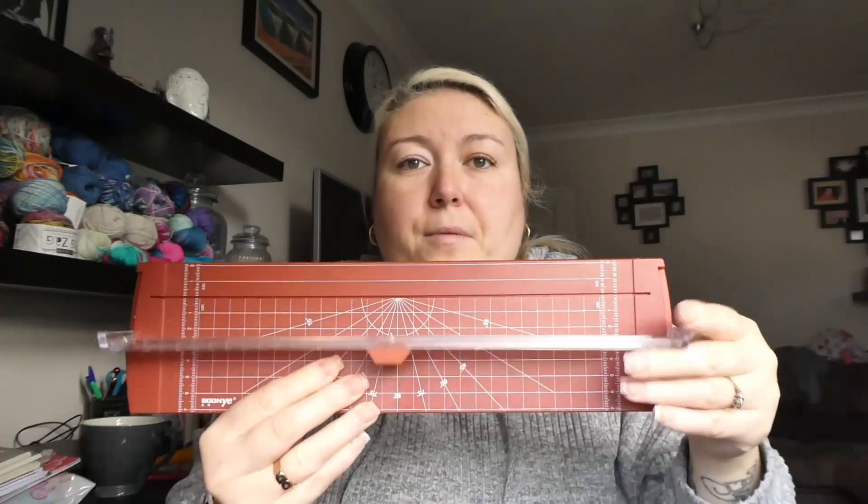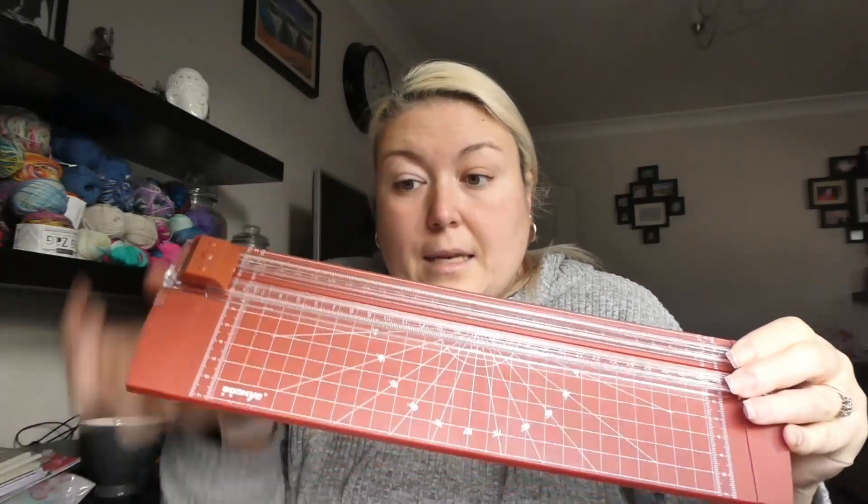I looked at the guillotine and thought 'is that it?' - I remembered the ones at school with the big handle on top, obviously this is not that, but this one is perfect. It did what I needed it to do. The thing comes up so you can put your paper in, close it back down, and there's a little blade that cuts the paper - it's perfect for what I need. I did five sheets at a time and it was cutting perfectly. It's small enough to put away somewhere without worrying about where it lives.